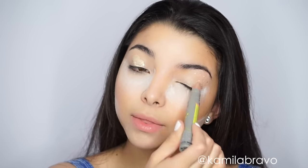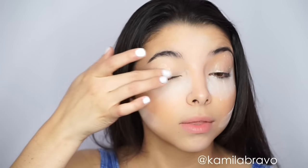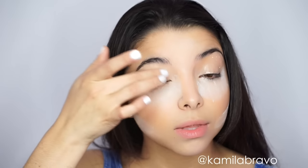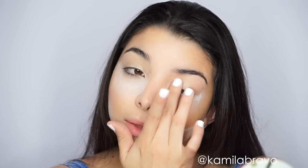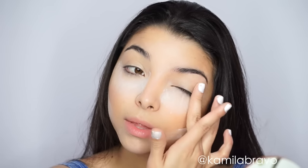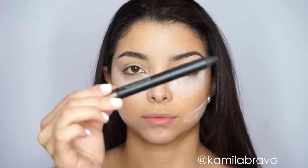Now let's move on to the eyes. I'm applying the Air Patrol eye base from Benefit and blending it out with my finger. This is going to help the eyeshadows last all day and really pick up the vibrancy from the colors — it helps grab the pigment and make it show a little better.